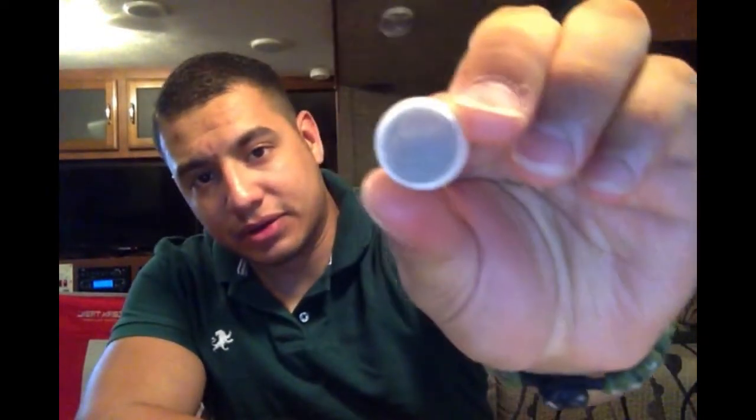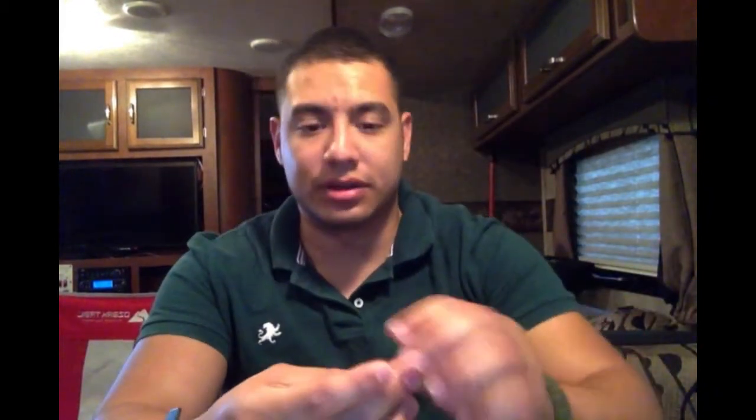One of the ways I can do that is with faucet aerators. Now this aerator is what you'll commonly see come standard in an RV. I hardly consider this an aerator. If we take a look at it, it's pretty much a plastic piece with a thin piece of metal inside. That's really all it is. Then you take another plastic piece, put it on top, put the little stopper on, and that is what your faucet is in a standard all-stock RV.